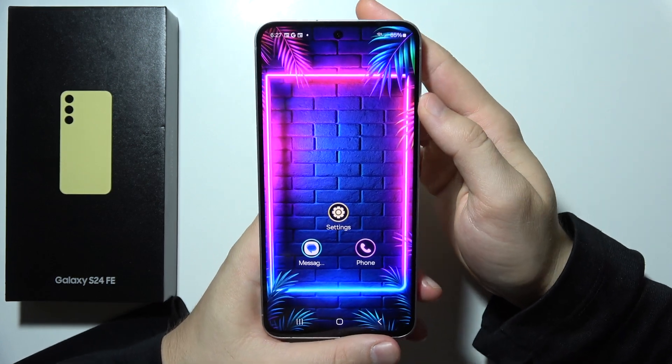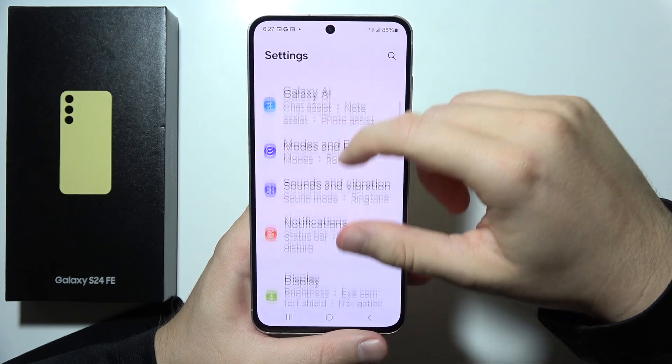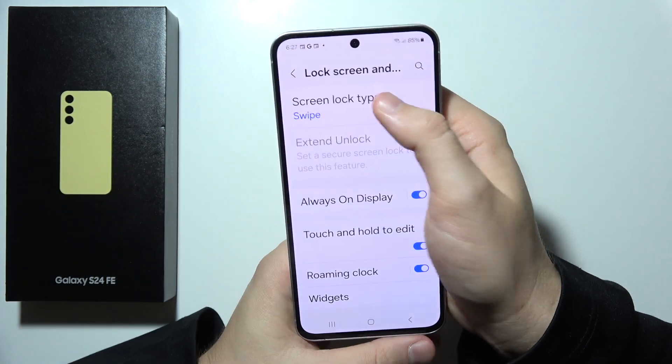To set up face unlock on the Samsung S24 FE, first of all you will have to open settings. Now start scrolling until you find lock screen and always on display, and select screen lock type.